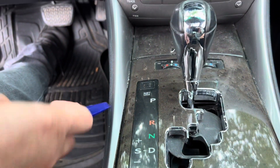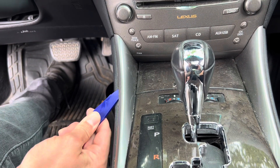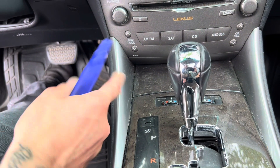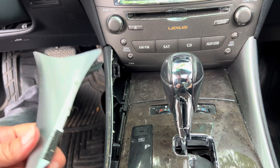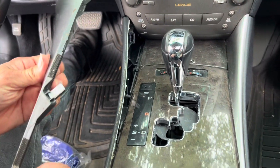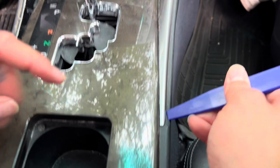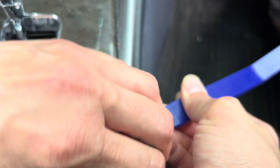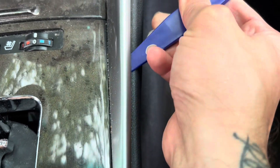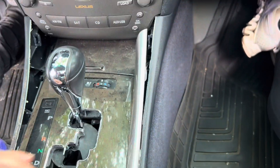You want to be as careful as possible because it would suck to break off one of these tabs. I think this slides this way — just like that. It's pretty simple: you get underneath here and if it's crusty you just go like that and pull it towards you, like that.